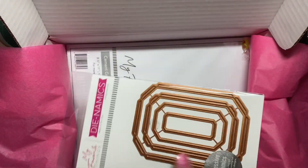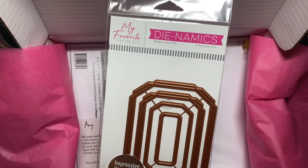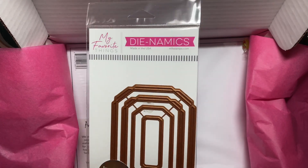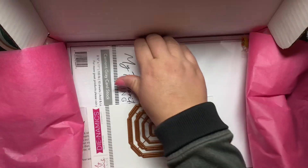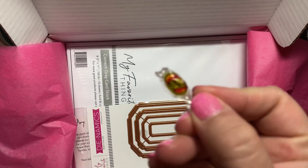I did two orders from My Favorite Things and used up some coupons. This is the Hot Foil Octagon Frames Dynamics. It is hot foil for letterpress. I haven't used it yet for the letterpress technique.